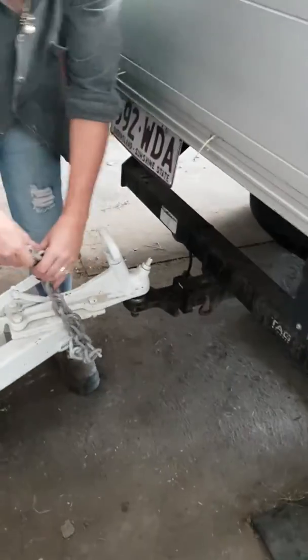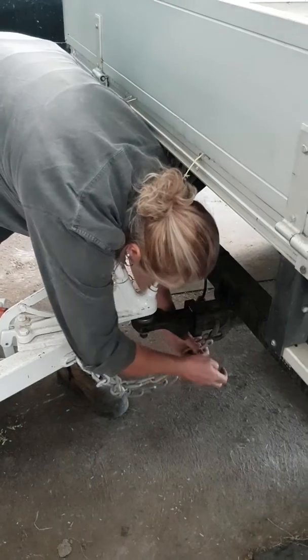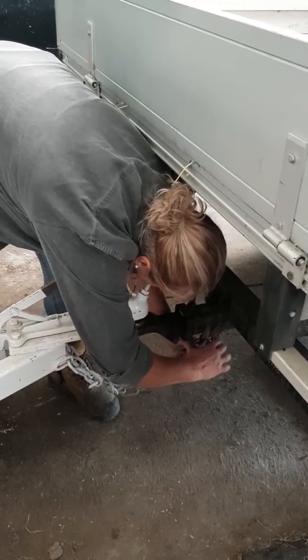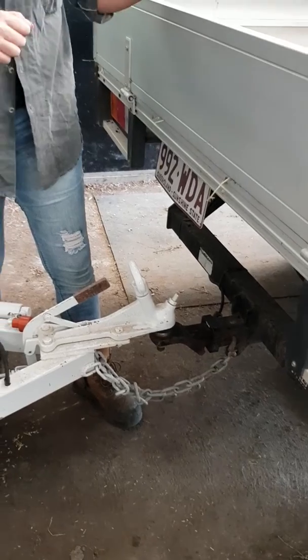Now we have our chains. This will ensure that your float's not going to run away if it jumps off. Hopefully it won't ever happen. Using my U-bolt, chains are now attached from the float to the vehicle.